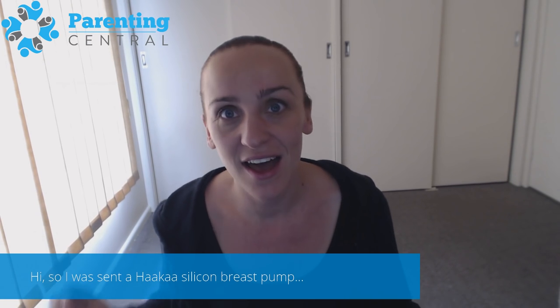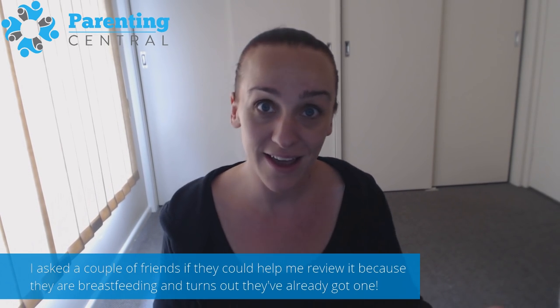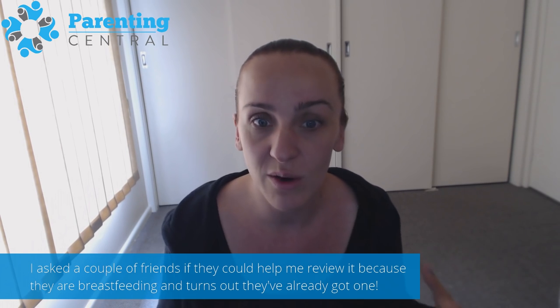I was sent a Hucca breast pump — a silicone breast pump — by Milk Bar Breast Pumps. I asked a couple of friends if they could help me review it because they are breastfeeding, and it turns out they've already got one.